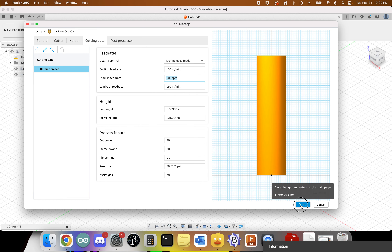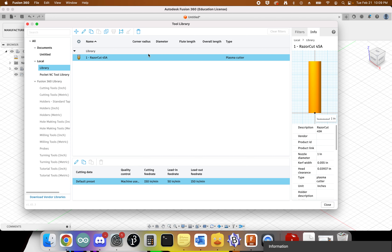At that point we can click Accept and we've got our new tool set up. We can go ahead and close this down.